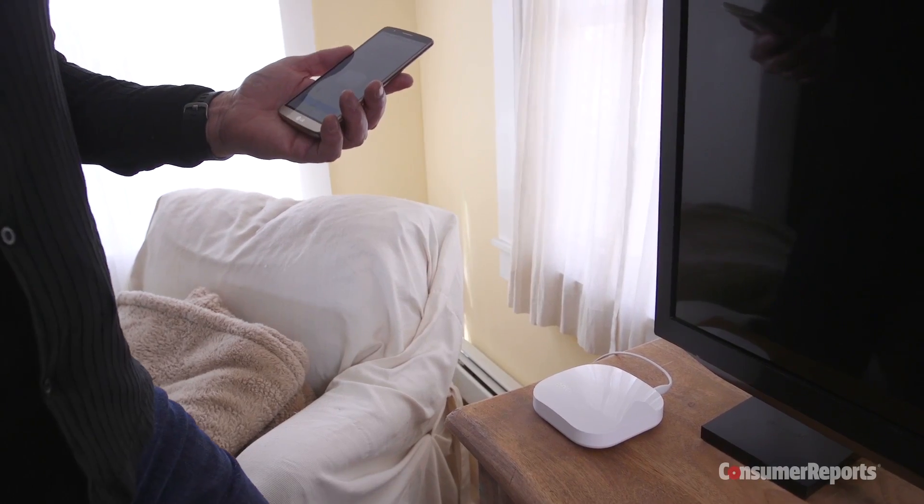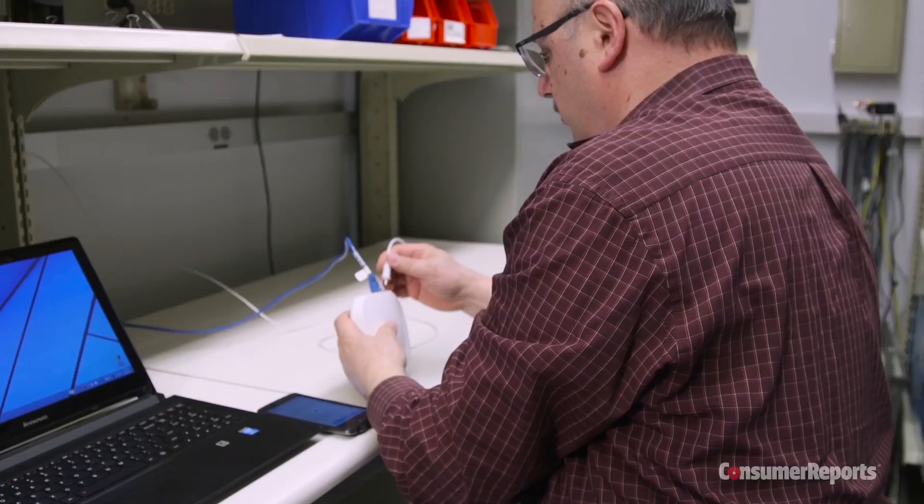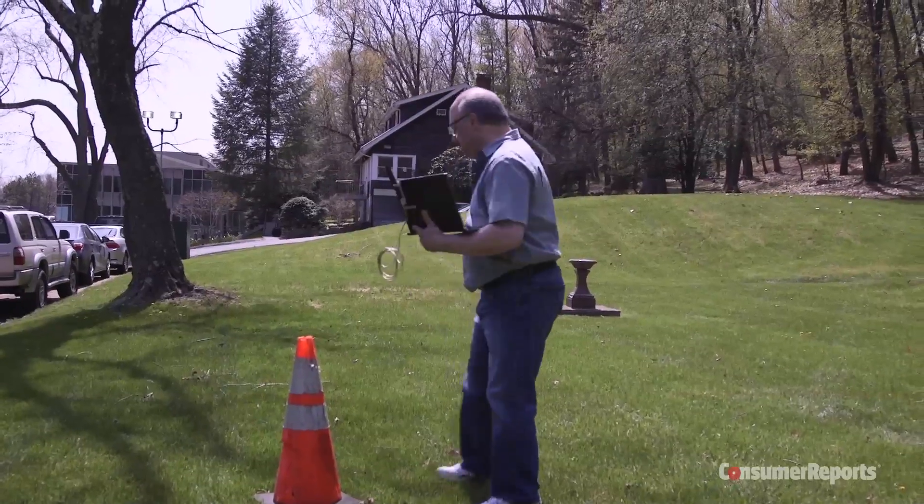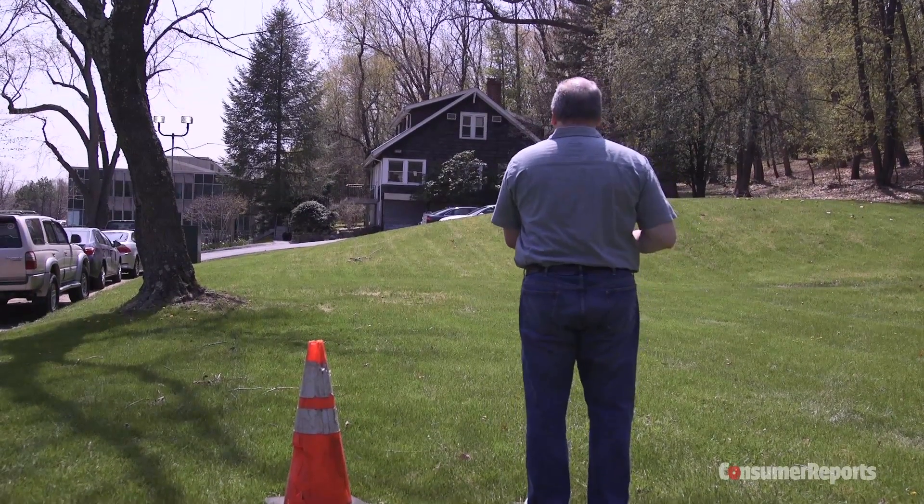The Eero has two radios in each unit, which makes it twice as fast. In our lab, we found that the setup was very easy, and the signal was really impressive, even at the furthest test spot.